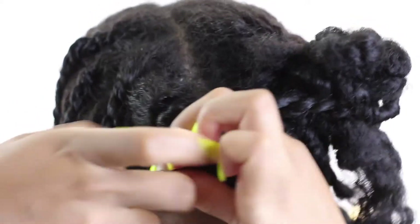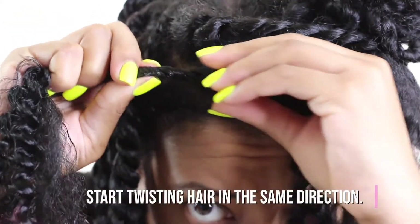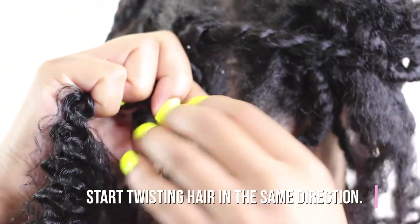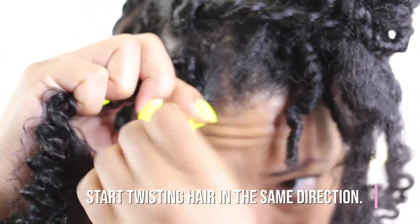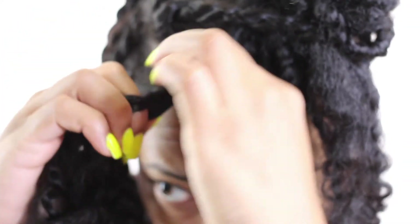I'm going to take that twisting hair and put it right in the center of my twist. I'm using both the twisting hair and my real hair, twisting them together in the same direction. Then I try to keep that hair in the middle and twist the other piece in the same direction.